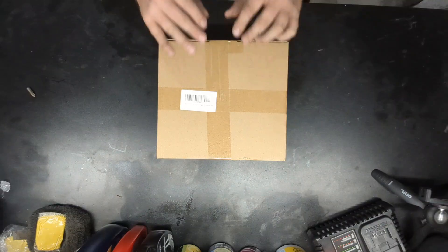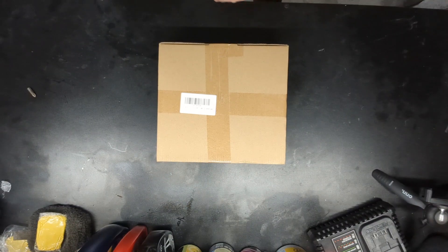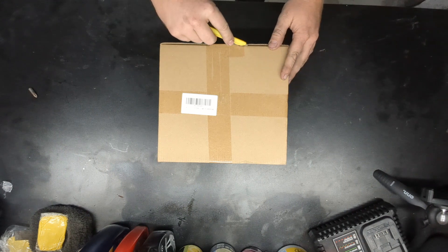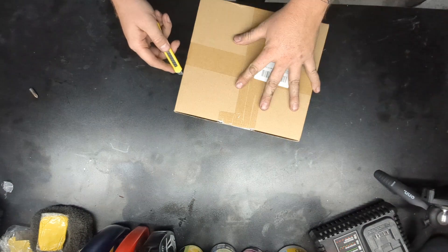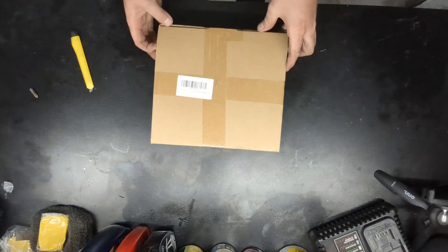What's in the box? We have a new part in today, this one's a bit cheaper. I'll be honest with you, I have no confidence in this one, but you know what, I'm gonna give it a shot anyways.